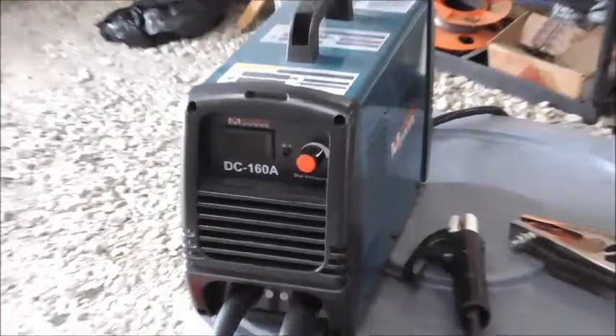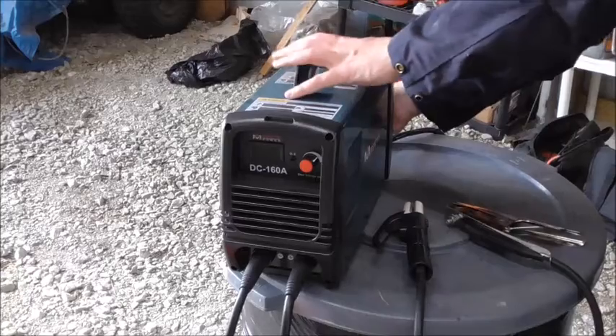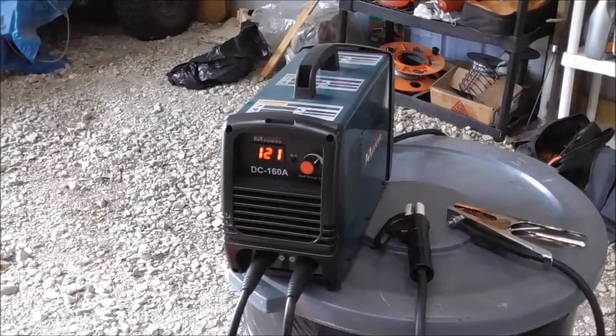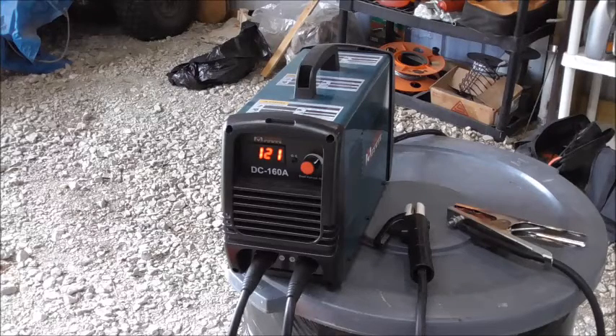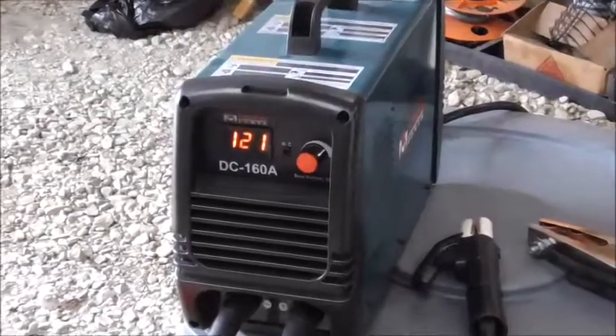Let me fire it up here and you can see it in action. See it turn on there, spinning up. It's a fairly quiet machine — it does make a little bit of fan noise. You can see right there it's set currently to 121 amps.